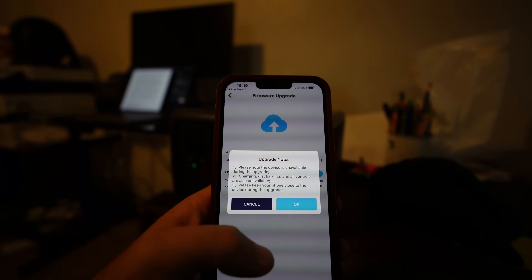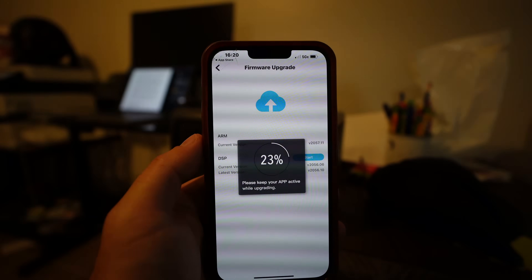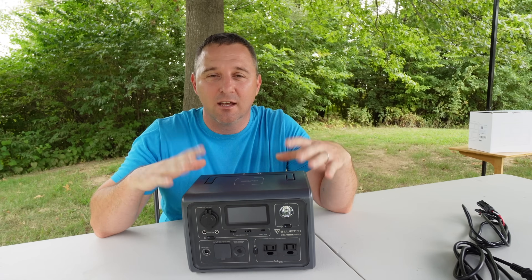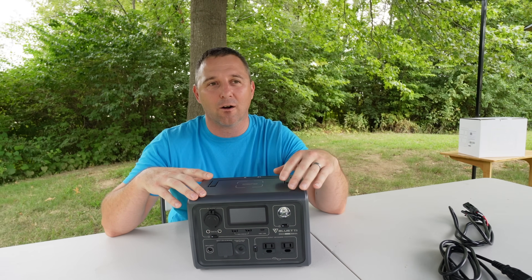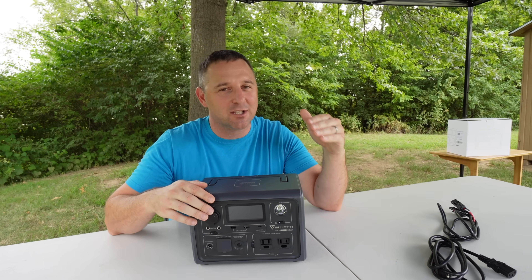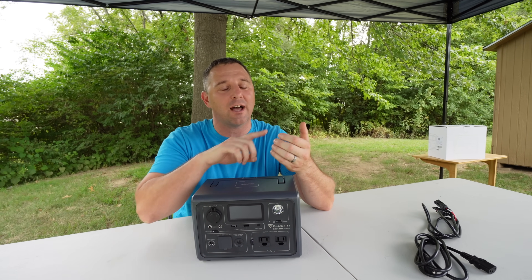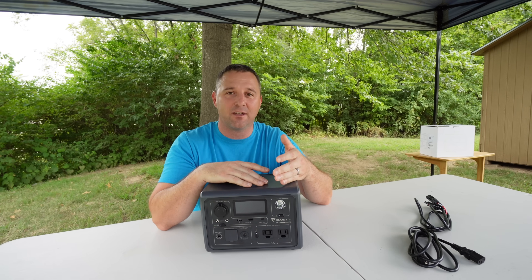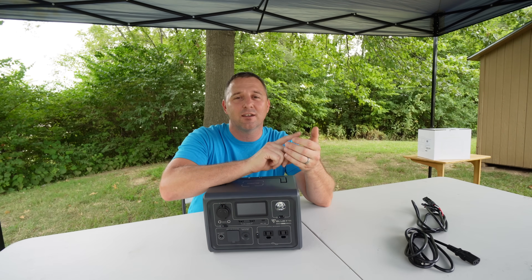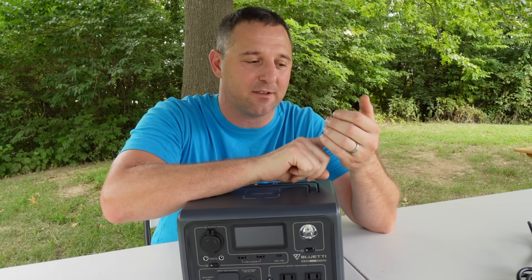The best part is that as soon as I got this device, I updated the firmware and that update took only about three to five minutes. Coming from the factory, the settings inside the EB3A are standard. When I was talking about power lifting mode, you don't have that feature unless you access the Bluetooth app and turn it on — go into advanced settings and select 'turn on power lifting mode.'